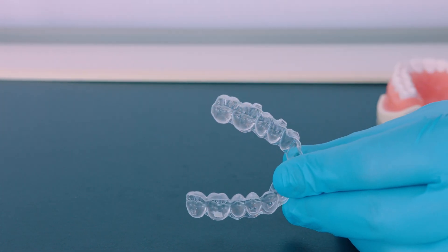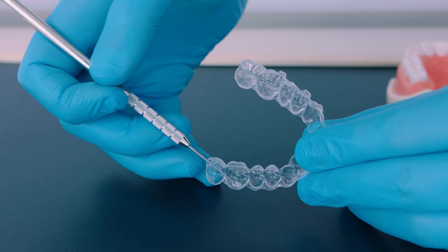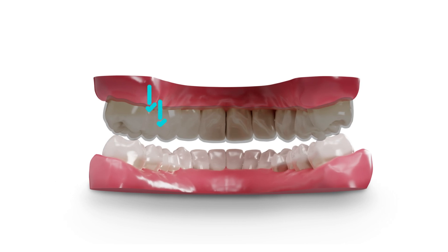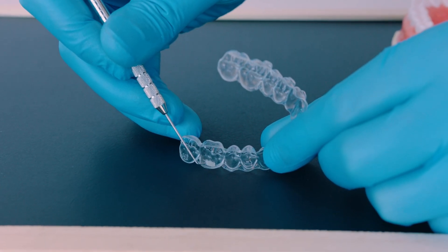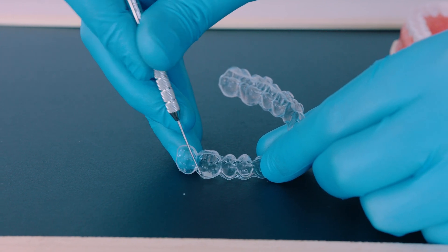At this stage, you might encounter problems like attachment debonding or partial fracture. This could happen because of a poor bonding technique or lack of proper moisture control. If you're placing attachments in quadrants, begin removing them from the side where no attachments are bonded. It's also a good idea to start from the palatal or lingual side. If the template feels too tight, use a dental instrument or carver to separate it slightly from the gingival side before pushing it away from the teeth. If an attachment completely detaches during template removal, no need to worry — you can simply remove the composite within the pocket and repeat the procedure using the same template.